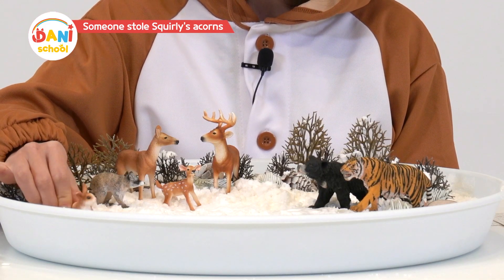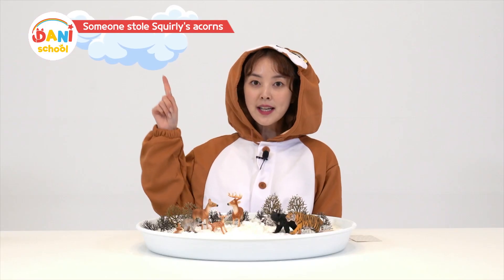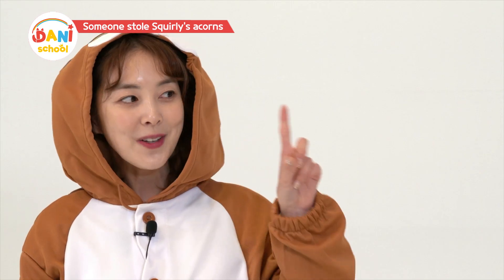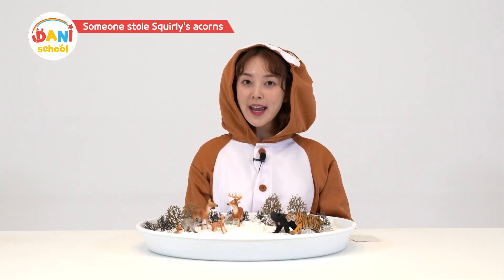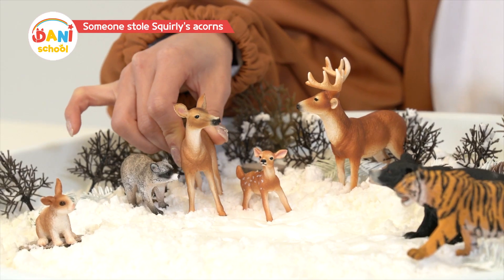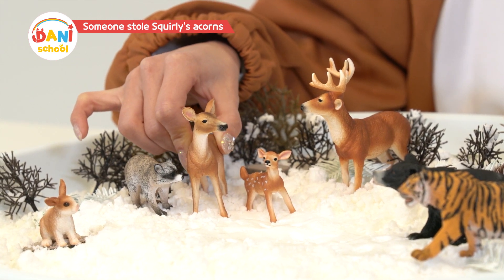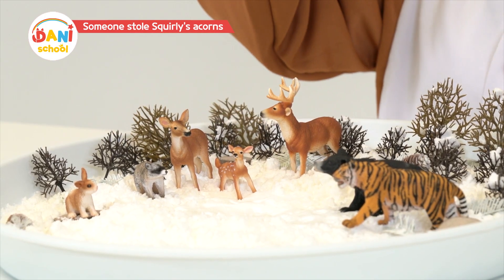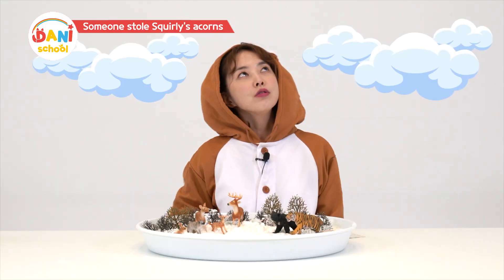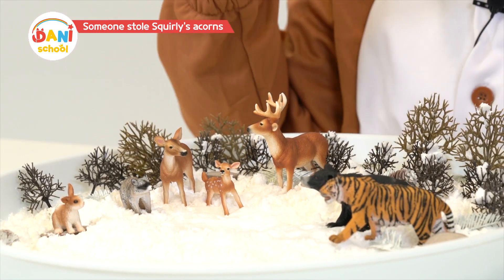Squirrely, where did you hide your acorns? Well, I remember — they're under those pretty fluffy clouds, and under the end of the rainbow shining pretty with seven colors. That's where I hid them. You mean you hid your acorns under clouds that float away and a rainbow that disappears? Seriously? Clouds — when did they start moving? And rainbows disappear just like that.